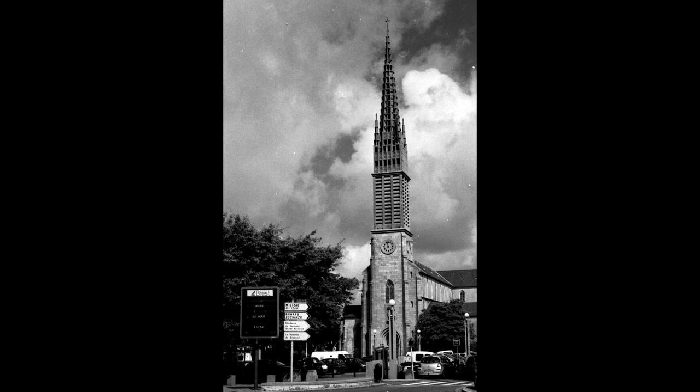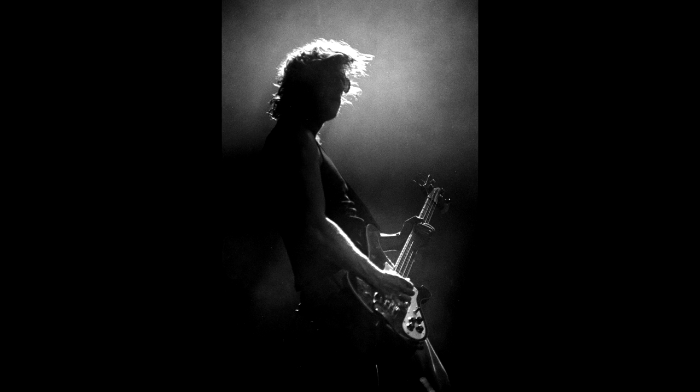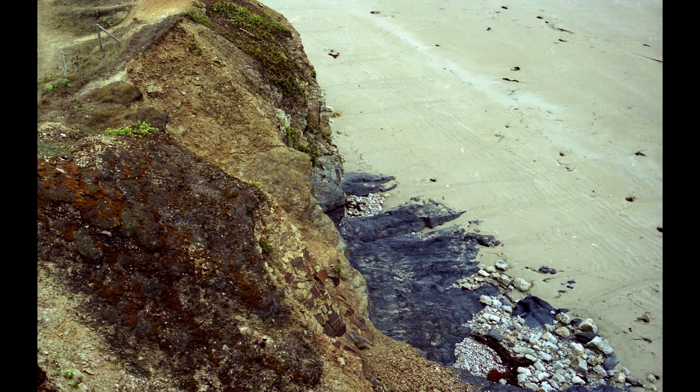Over the years I've owned many cameras, but the one I always went back to was the Minolta SRT101. It never let me down — honestly, it works fine. Performances are excellent. So if you ask me whether you should get one and you are into film photography, yeah, you will never regret it. Believe me.